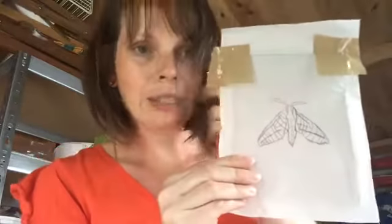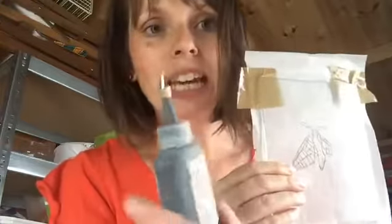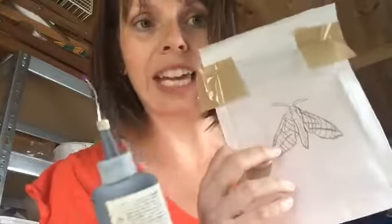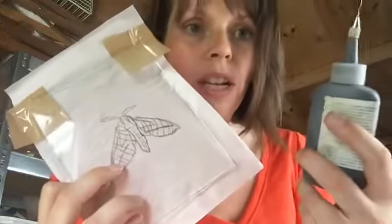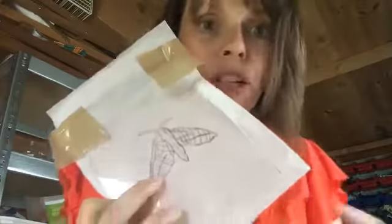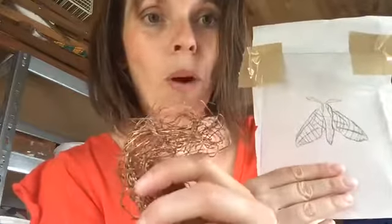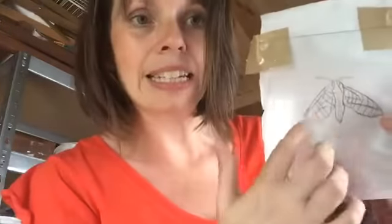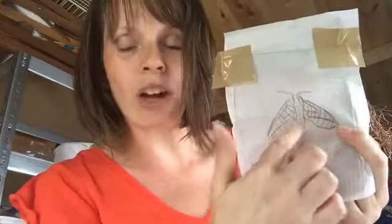Then we put the drawing over the glass plate. Once we've done that, we either use a glass line pen to draw the outlines — I've got black, reds, golds, and a yellowy colour — to create the outline of the moth. Or if you're feeling a bit more adventurous, you can use copper wire, twisting and bending it into the shape of the moth.